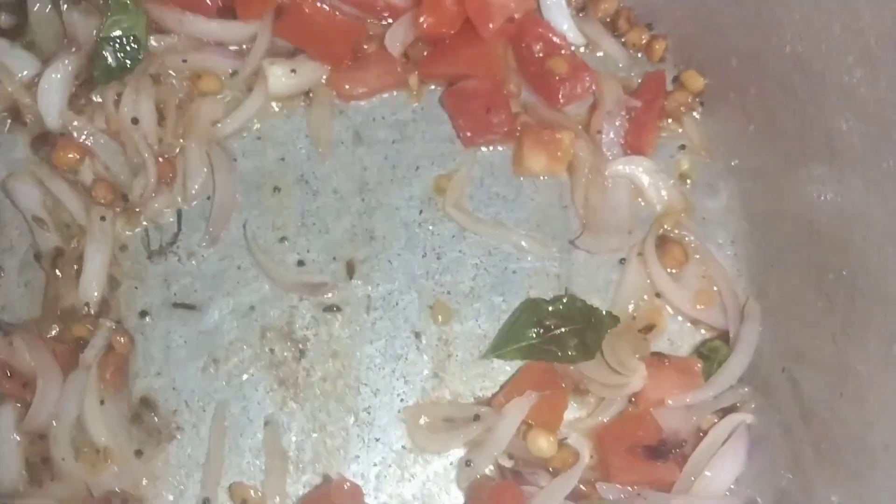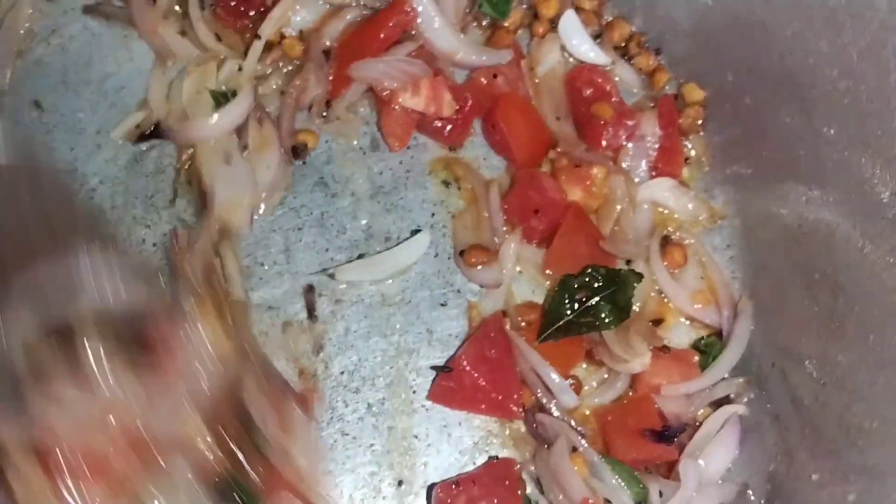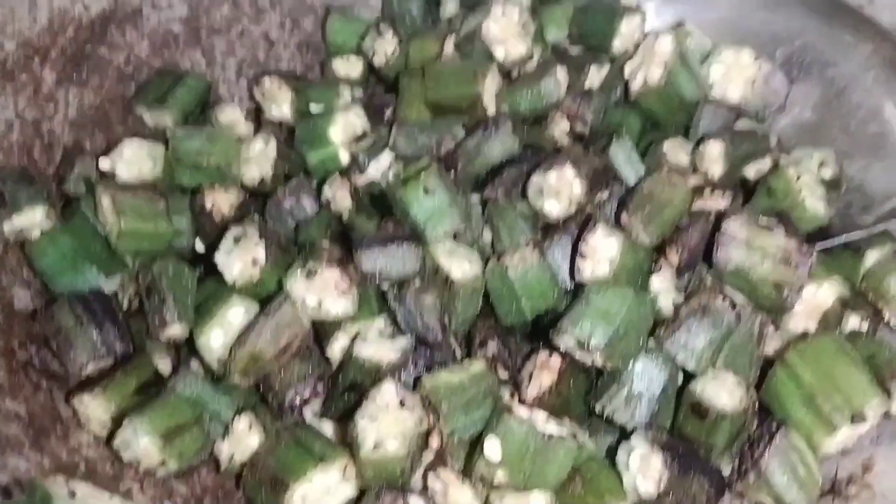If you like this recipe, please try it and share in the comments below. If you like this recipe, please leave a comment in the comment box below.